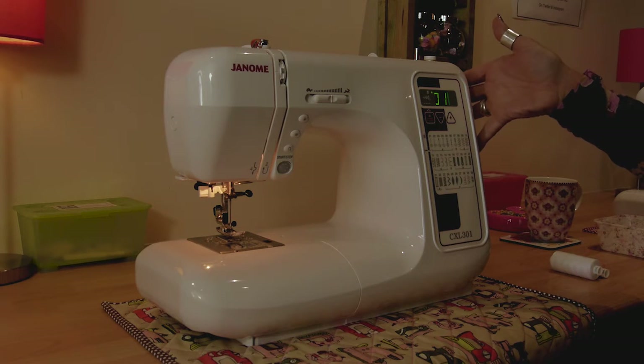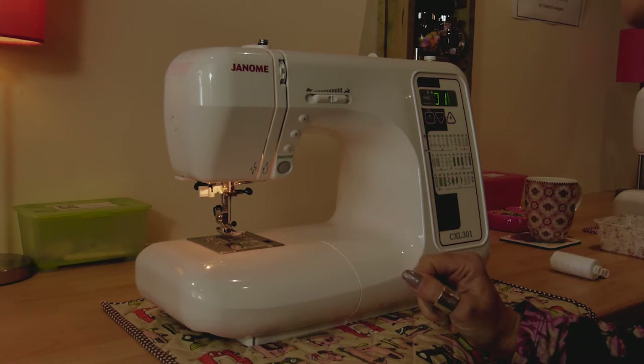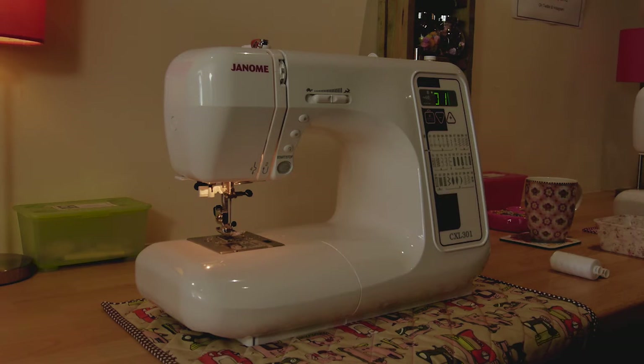The hand wheel is here on the right-hand side and if you were to turn that towards you, you can see it makes the needle go up and down. There's no need to do that though, because you have a needle up and down function here so you can use the button to do it for you.